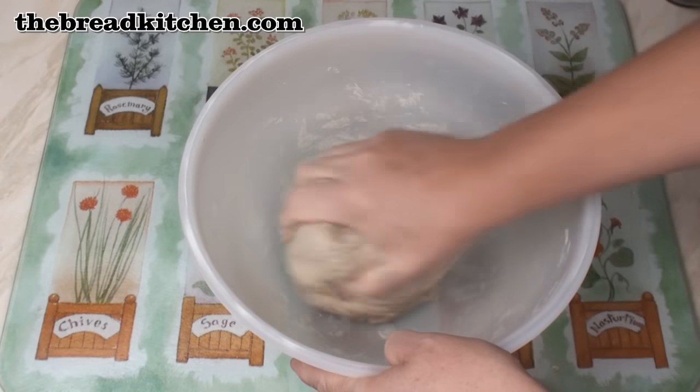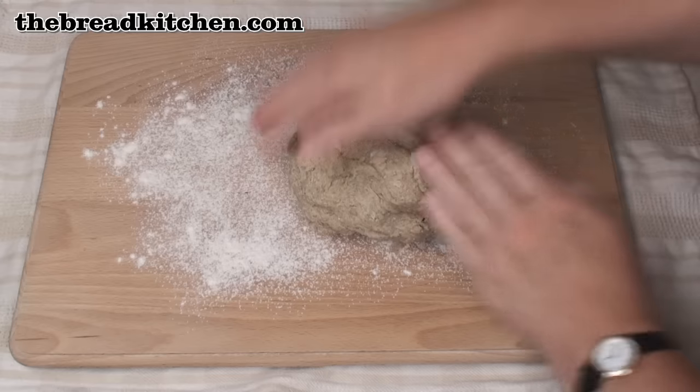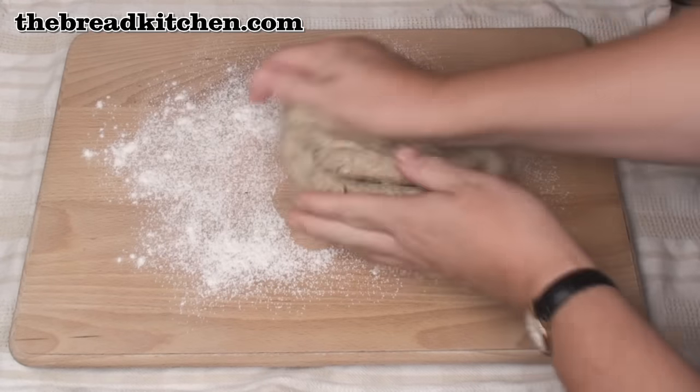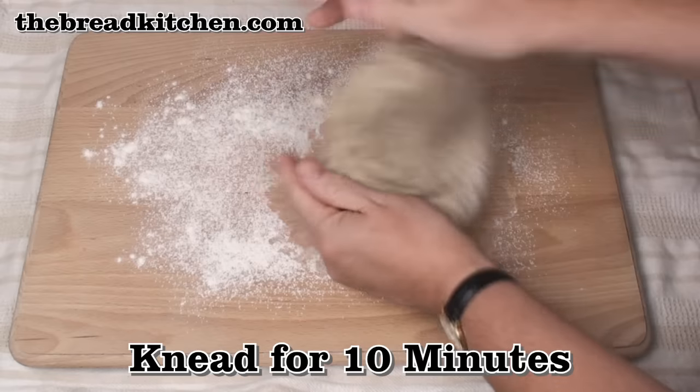And what I've got here is a soft, slightly sticky dough. Now, knead the dough on a lightly floured surface — I've used the white flour — and knead it for about 10 minutes.